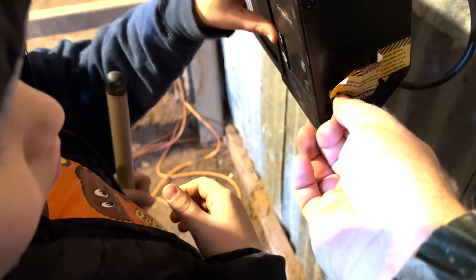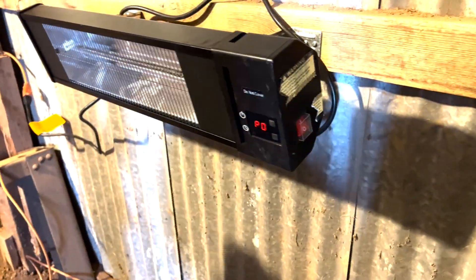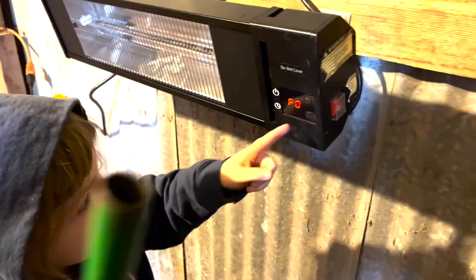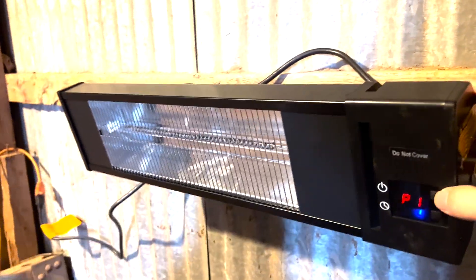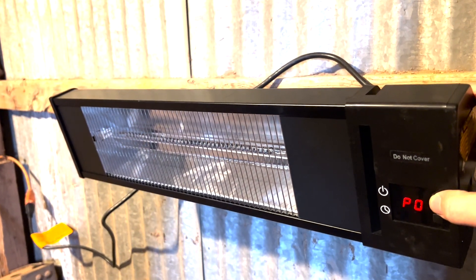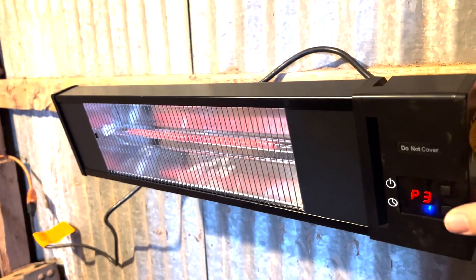Let me do it slowly. Can I turn it on? Press that button. Yeah. Now we've got power. I don't know what PO stands for, right? Pull? Clock? That's a timer, right? Power is zero. Power one. Power two. Power three. Power four. So it's zero, one, two, three — and three is the hottest.